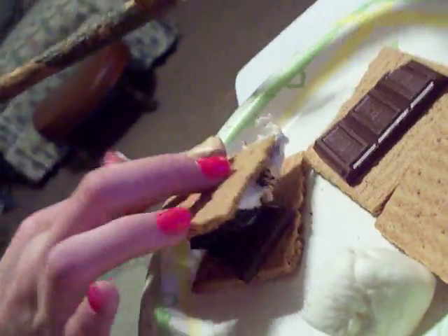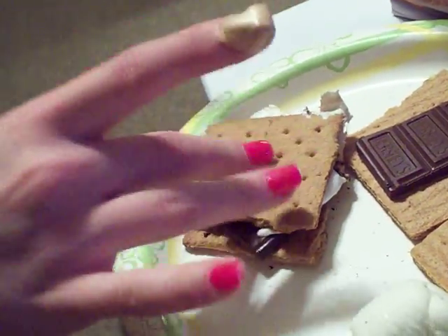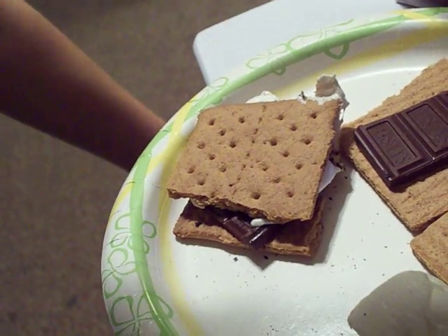There we go. Shmoosh it — shmoosh the cracker. Don't crack it, just smush it. Shmoosh it on. Cracking is bad.